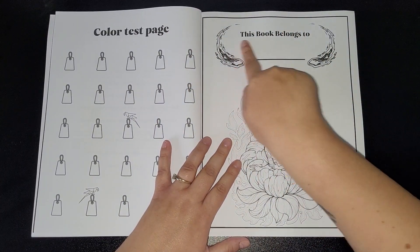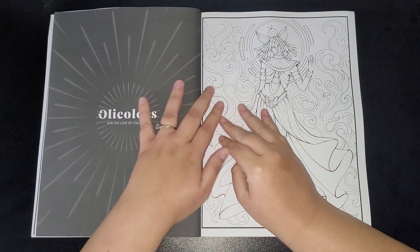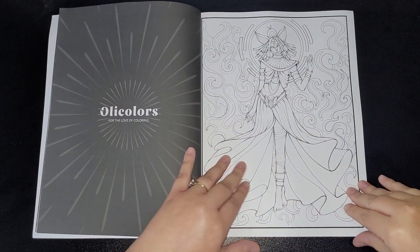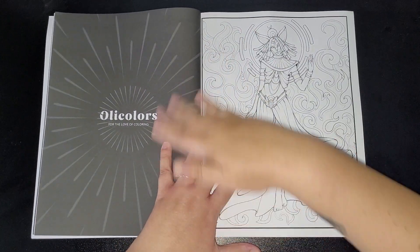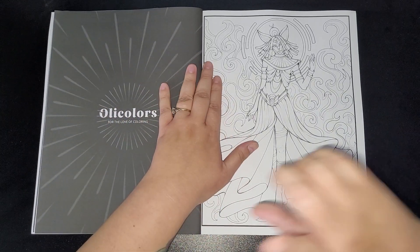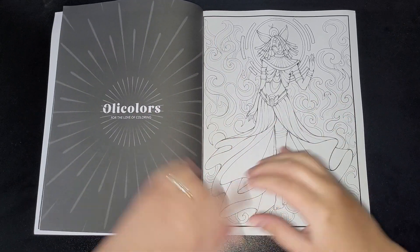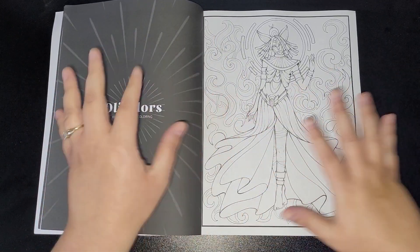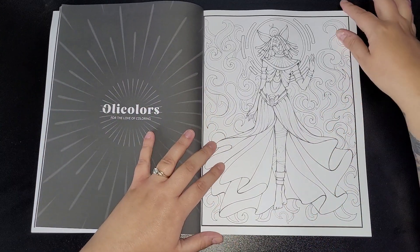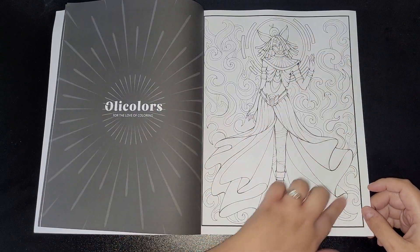Then you get your color test page and a title page — 'This book belongs to' — and then the images. These do have black backings. I know a lot of people don't like black backings, so I will pass that on to Mega and let them know to do either black and white backings or white backings, because I know a lot of people prefer white over black. So these are the images, all to do with fire.